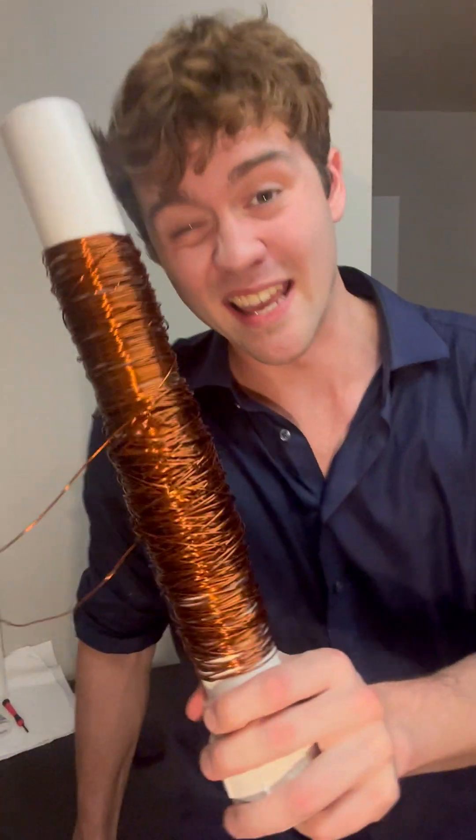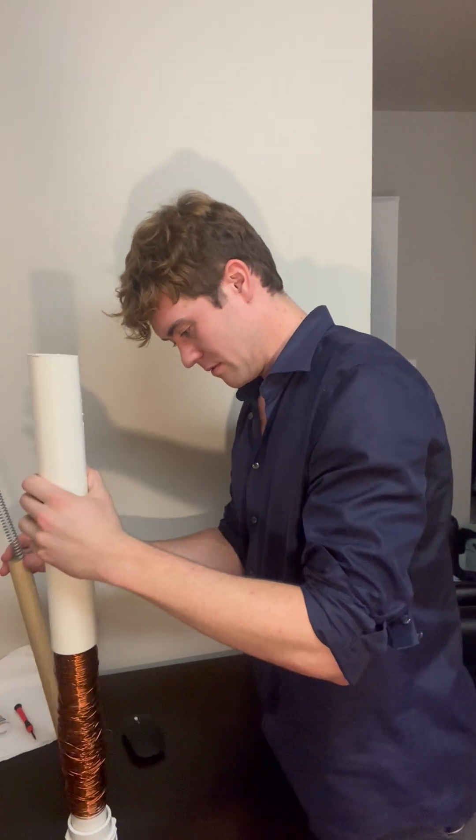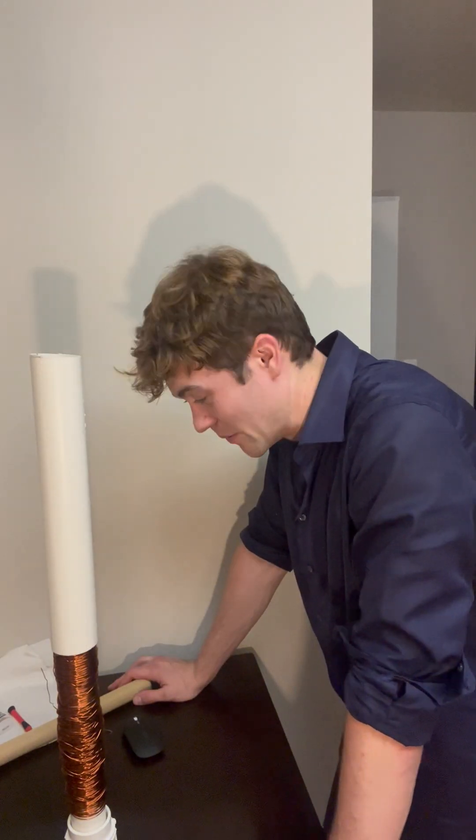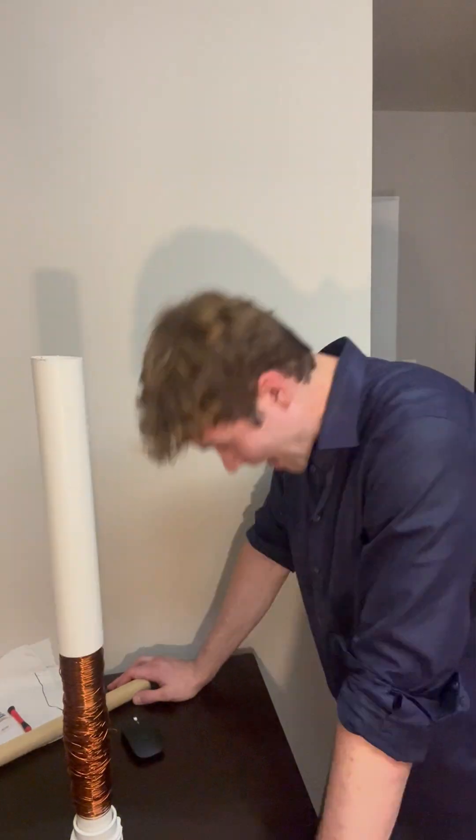How much wire is in this thing? The Slinky — no, get back on! We're done. So I'm going to pop the case on this. Not only does it not work, it doesn't work on the first coil. I didn't need it anyway. Safety's overrated.